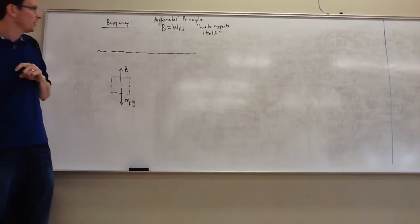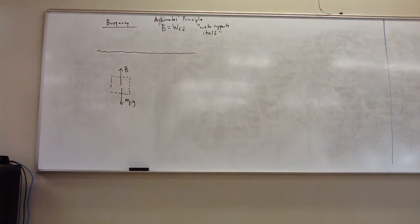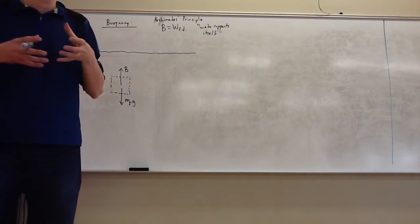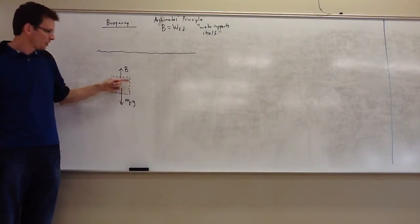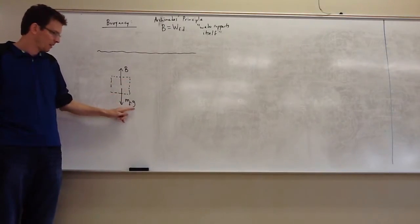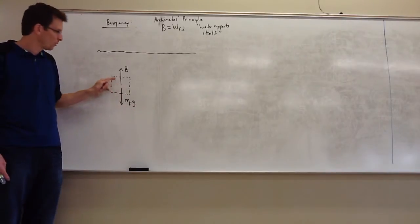The reasoning for this is that water supports itself. If you take any given chunk of water, that water is not falling down — it's staying put. What's holding it in place? The water around it. So if we look at a given chunk of water in a body of water, it has weight — mass times g — and yet it's not falling down. The water around it holds it up.